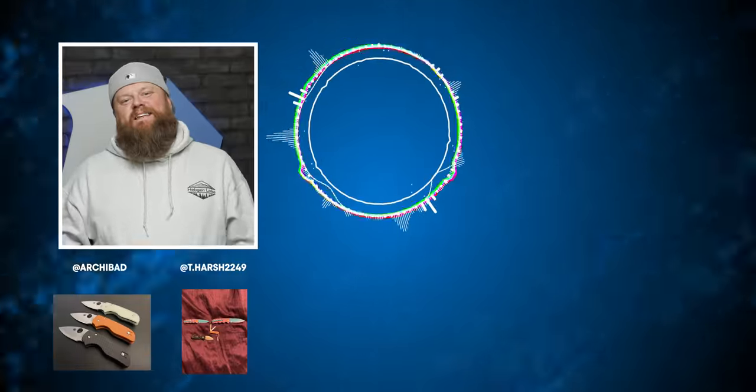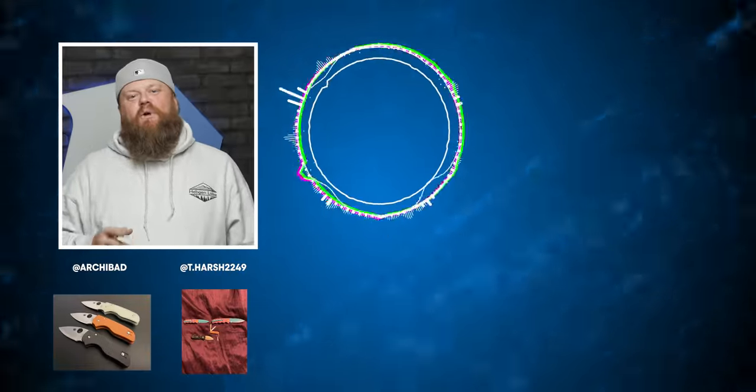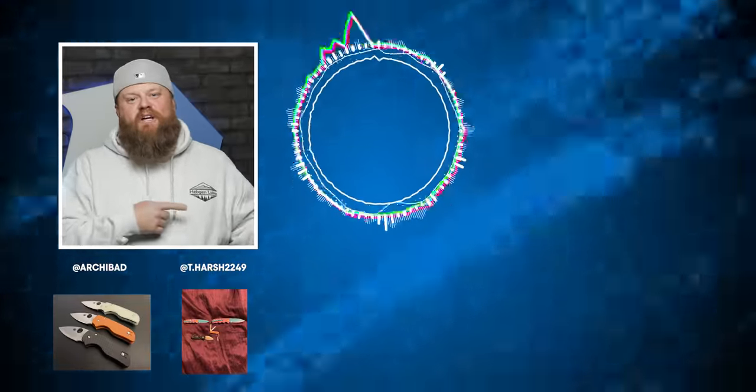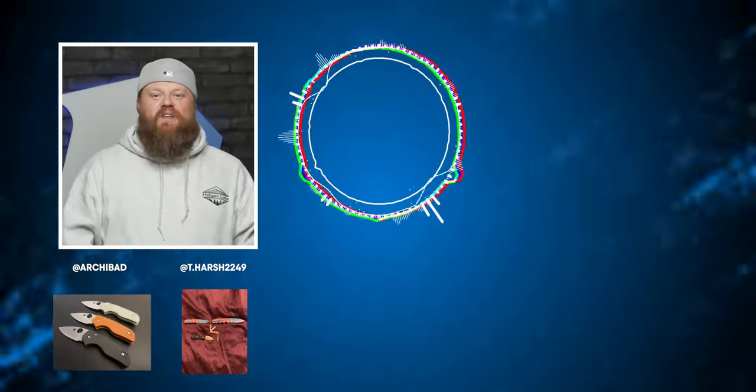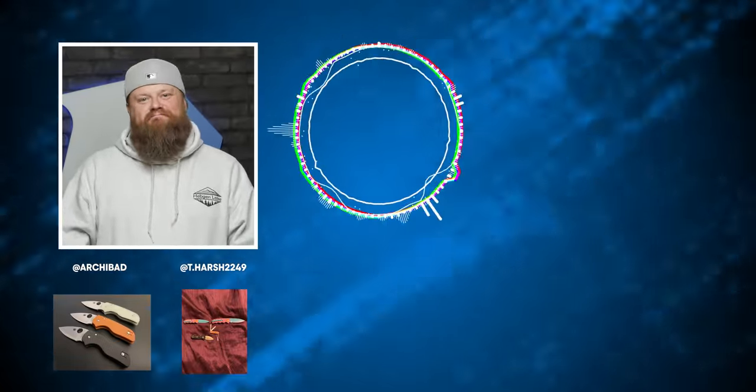Well Jim, I appreciate you coming on and showing us all the cool stuff. Guys, make sure you jump down in the description — we will have links to these items. That's all we have for you, catch you on the next one. Thanks for watching! If you like this video and want to see more like it, check out these playlists, like, subscribe, hit that notification bell, and we'll catch you on the next one.